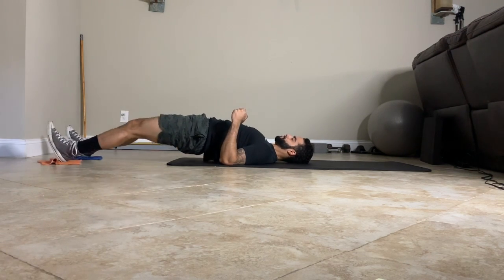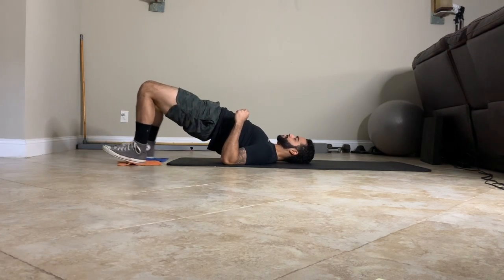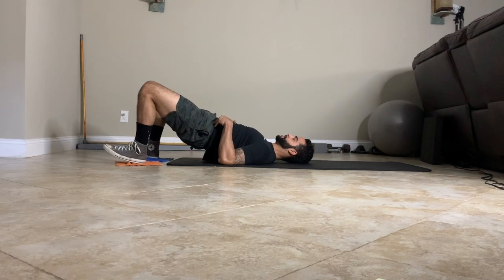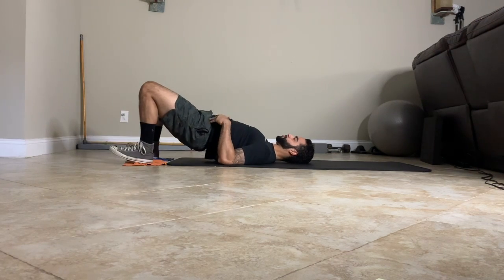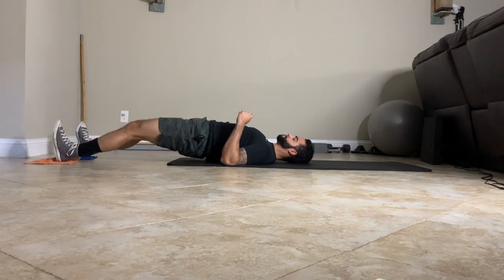Lie on your back with your elbows bent, shoulder blades driving into the ground. Bring upward in the hips while simultaneously bringing the heels towards the butt. Keep the hips high throughout the movement, lower the body back to the starting position and repeat.